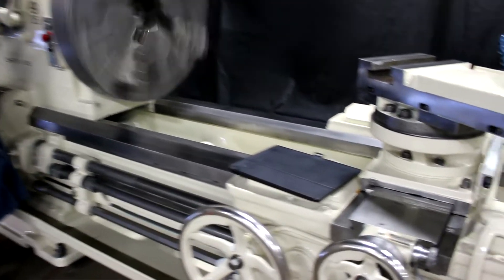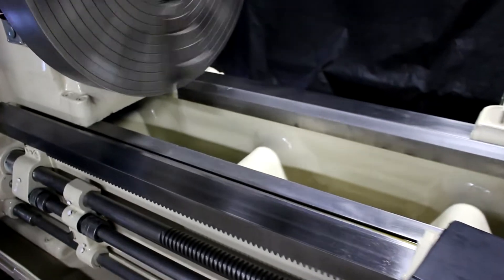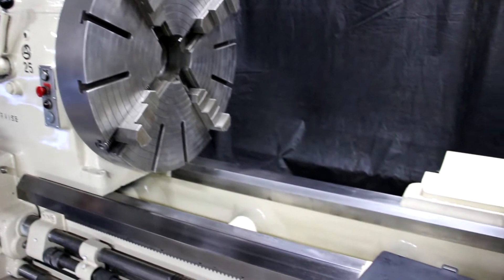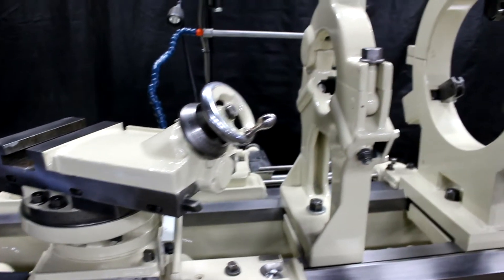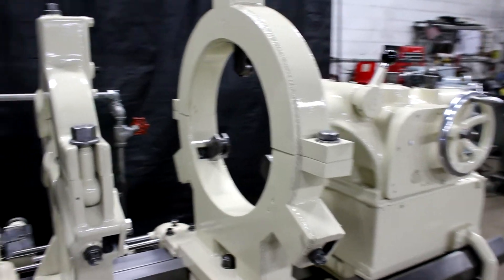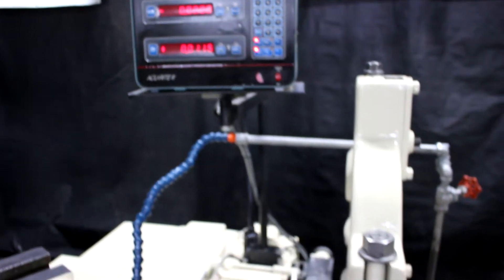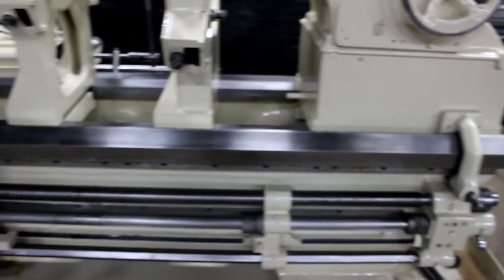I'd like to take a minute and show you the cross slideways and the bedways up near the headstock — absolutely fantastic condition. Again, you're looking at a 32-inch 4-jaw chuck. Power rapid traverse on the X and Y. We have two steady rests, a 9-inch hole and a 19-inch hole. Taper attachment mounted on the rear, bed clamp with the 2-axis accurate DRO. This is a hard way machine. That's 212 RPM.